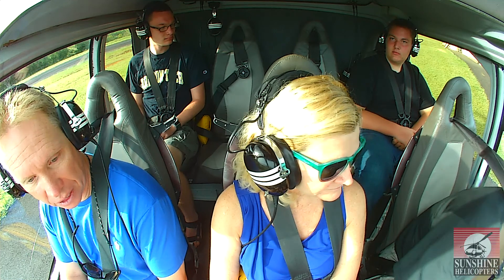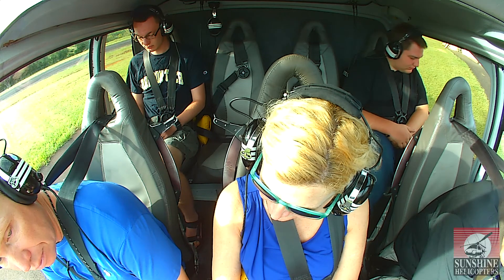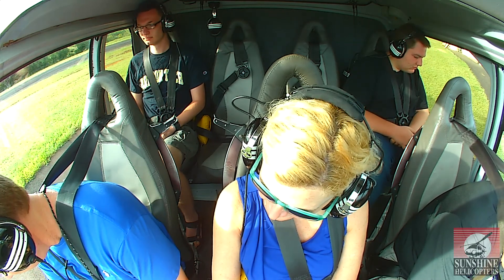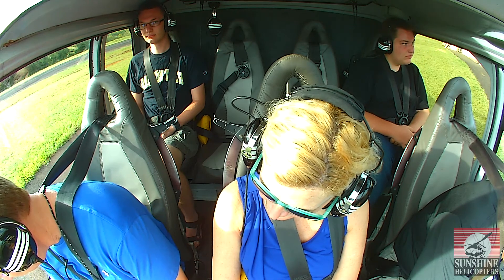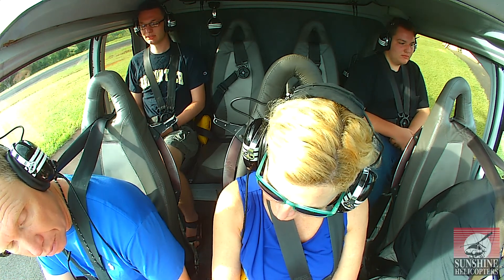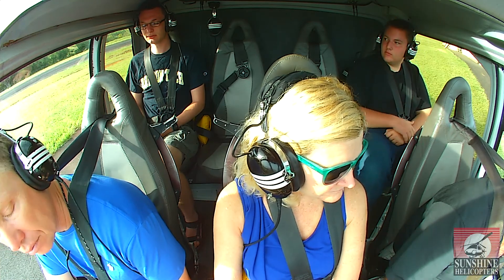On the right leg you'll see the red handle on the door. If we have an emergency and a door cannot be opened from the inside or the outside, just remove the plastic, pull up on the handle, and the whole door will fall off the aircraft. The only other time you'd have to use that red handle is if we land on the water — the floats will block the door, so you have to use that red handle.